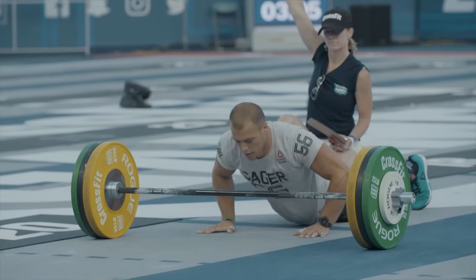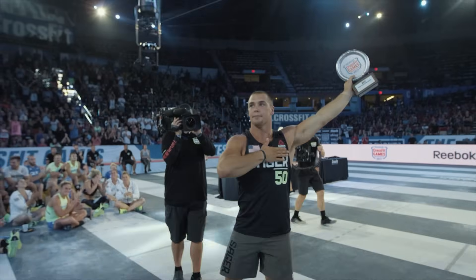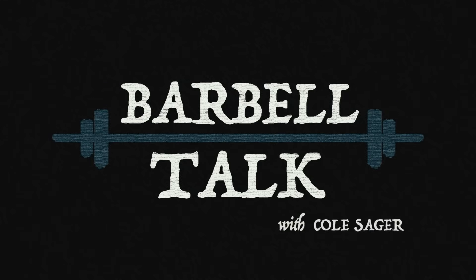What's up guys? I'm Cole Sager and today I'm hitting you with a video on overhead mobility. I'm going to be putting out these videos called Barbell Talk — topics, tips, and suggestions that I have, things I might give to somebody while standing around a barbell after a workout.